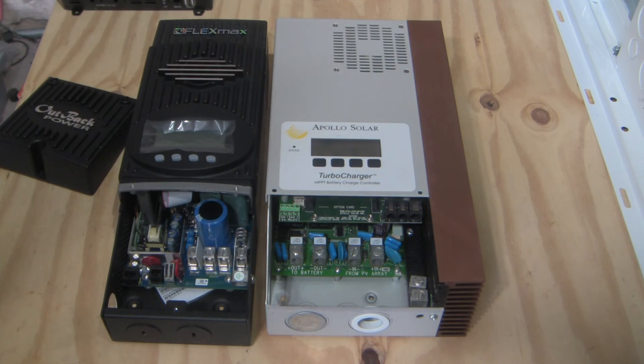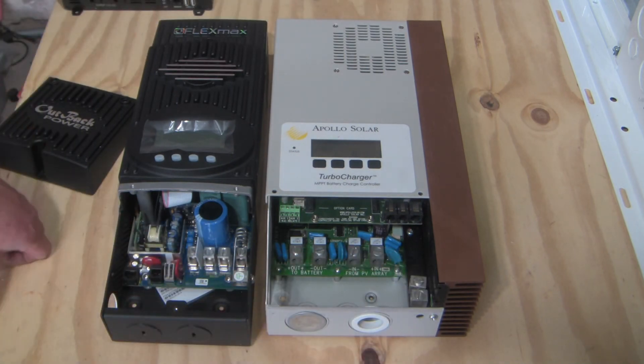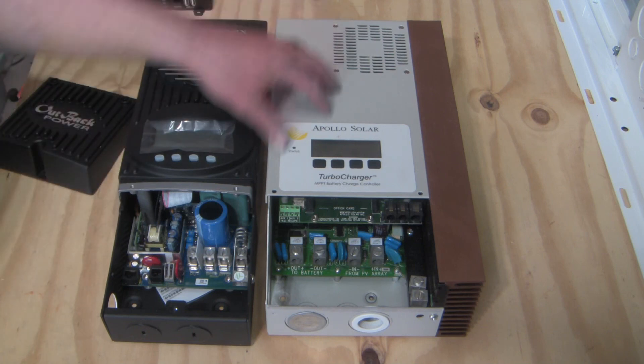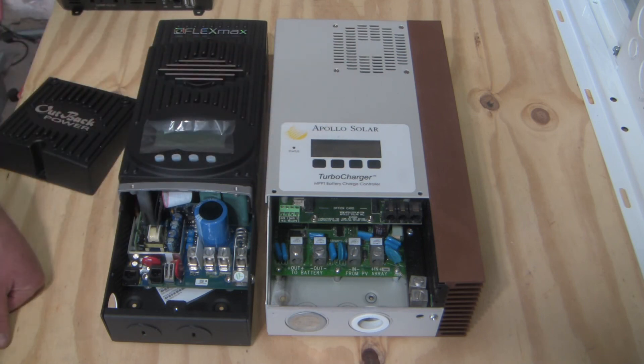Just a tank — just a decent controller. There it is: the Apollo Solar charge controller. You're not going to see many videos on YouTube about these. Thanks for watching and hope to get more videos out soon.